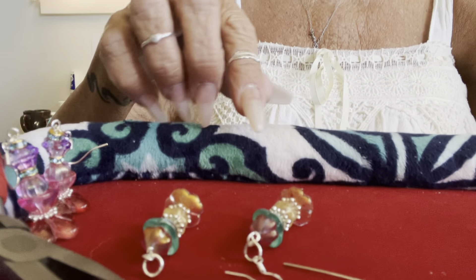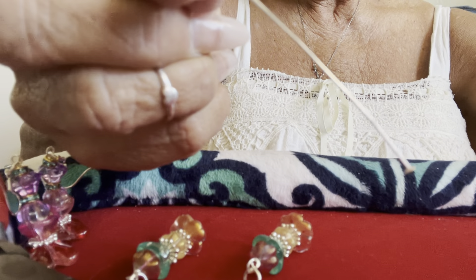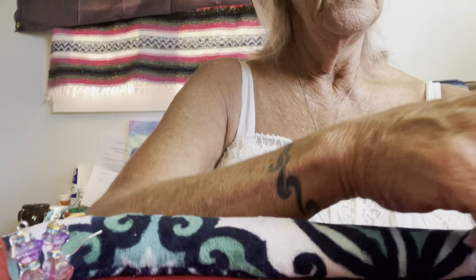Hello everyone, I'm Madonna and I'm going to show you how to make some really simple earrings. What you're going to need is some head pins, a couple of about 5mm jump rings, round nose pliers and regular pliers, and cutters.